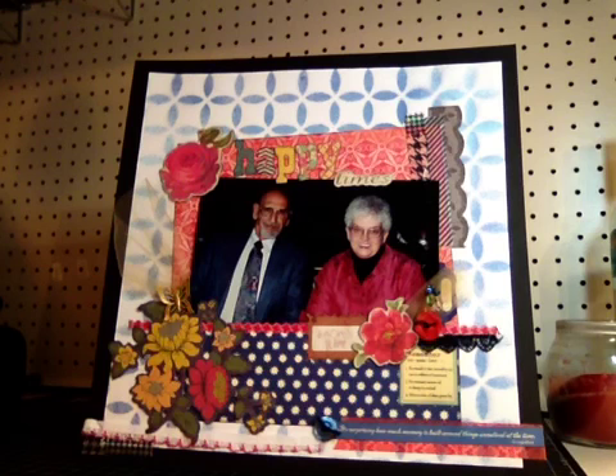I'm just glad to have this layout done and I'm glad to have this picture on a page. I'll probably do some journaling and put it on the back of the layout. I wanted to keep it pretty much just about the picture, so the embellishments are all pretty simple. There's nothing real flamboyant, and there's not a lot of layering.